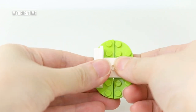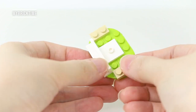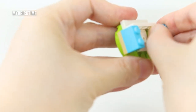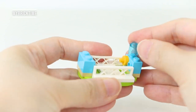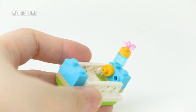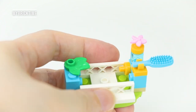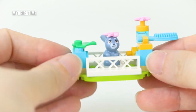We'll start with Melody's pen. It's quite small but quite complete — there's a water dispenser to keep Melody hydrated. It's quite pretty with a flower on top. There's also grass, or maybe some snacks for Melody, and you can put a comb on the side too.